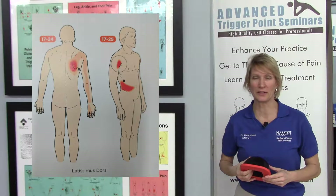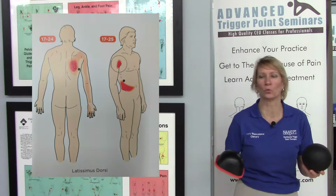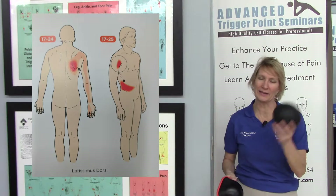To eliminate trigger points in the latissimus dorsi muscle, we can use many types of self-care tools. Here I've got a tiger ball, a curve ball, and a fit ball.